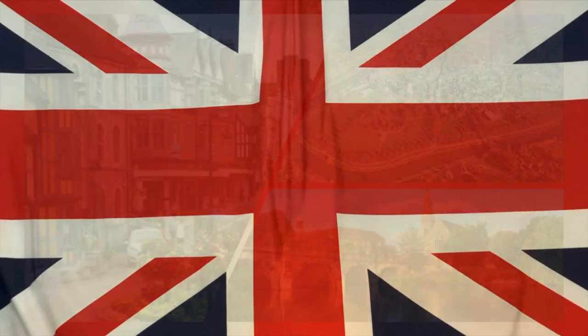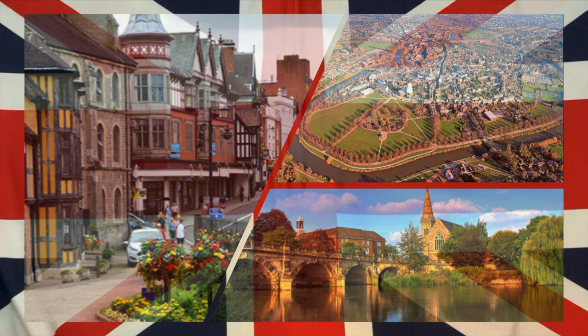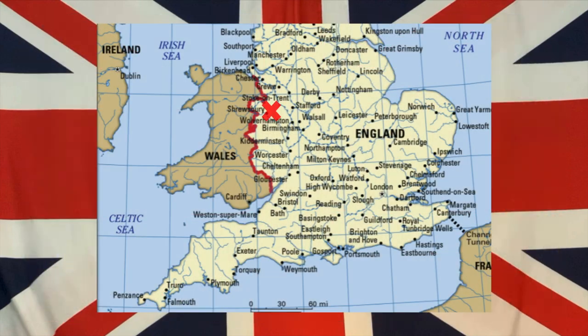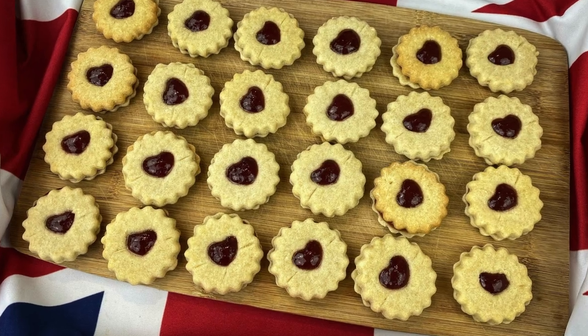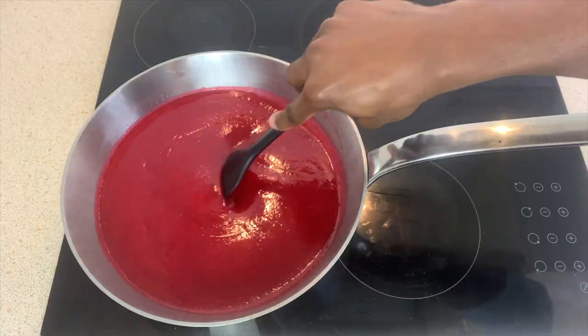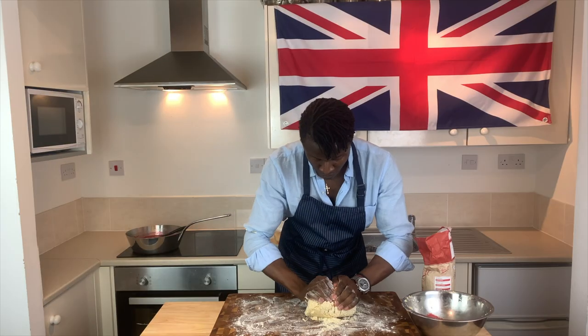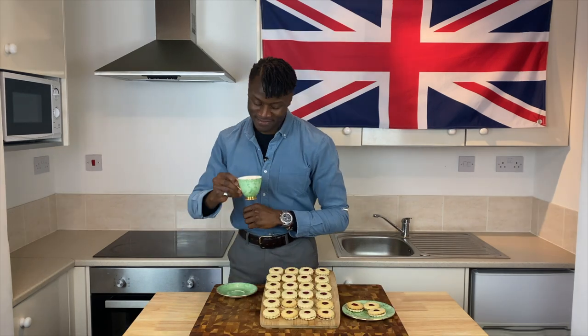This is the quaintly picturesque English town of Shrewsbury in the county of Shropshire — the origin of these fair biscuit sandwiches known as Shrewsbury biscuits or more commonly Jammy Dodgers. In today's episode we'll be sharing our recipe for these dainty raspberry jam biscuit sandwiches, just in time for your next well-deserved spot of afternoon tea.